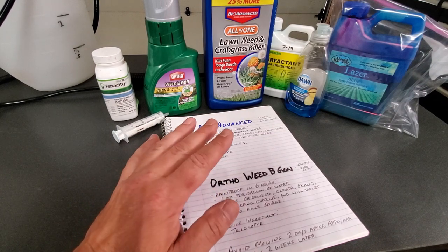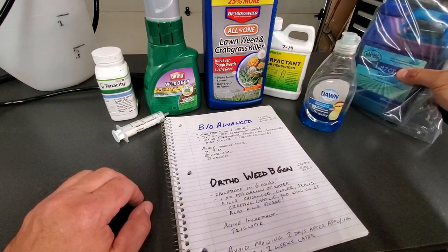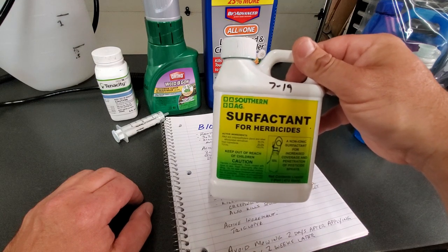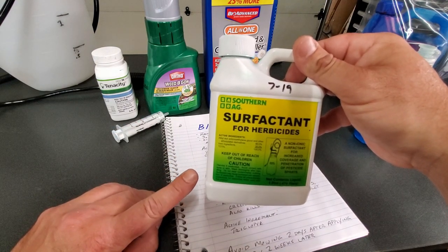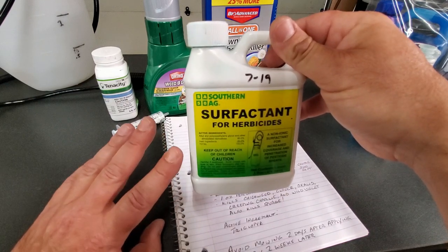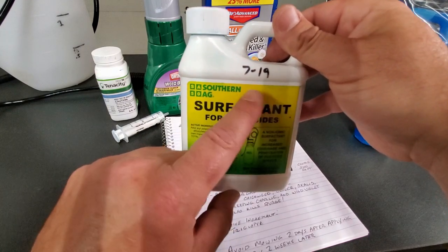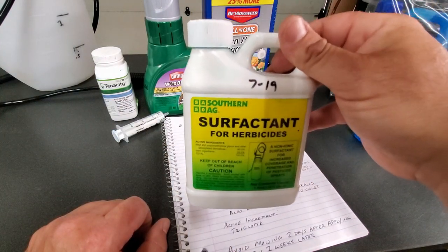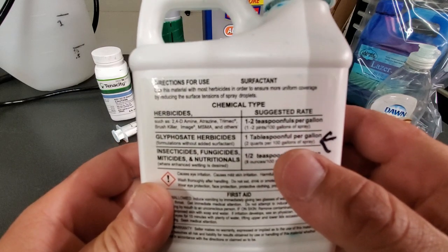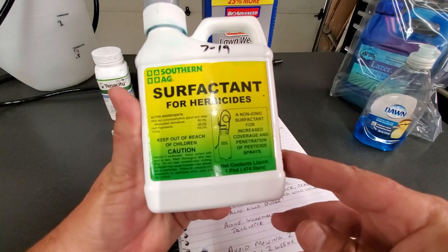The other thing you can look at using is a surfactant. There are two options: you can use a non-ionic surfactant — you can get this on Amazon and I'll put a link below. What it does is it breaks the surface tension on a weed; clover is pretty good at having a lot of surface tension. This breaks that down so the herbicide sticks better to the leaf and does a better kill. When you buy something, I always write the date on it so I know how long I've had it. It's one to two teaspoons per gallon — that's really all you need.